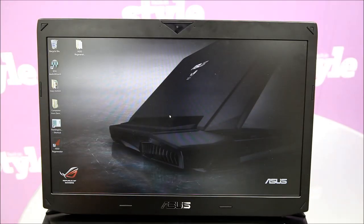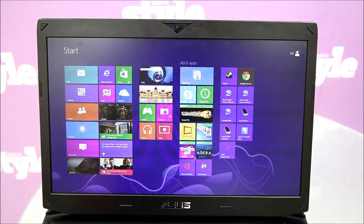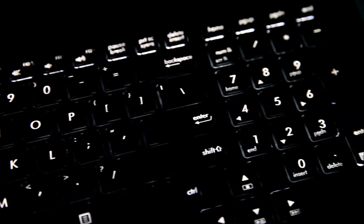On the other side, there's a Full HD LCD with the option of choosing a 120Hz 3D version. Inside on the keyboard, it's backlit with a separate number pad and arrow keys for ergonomics.